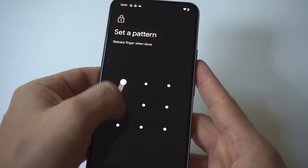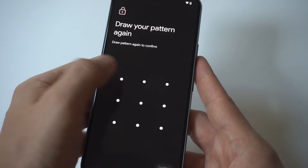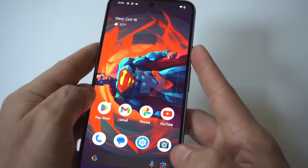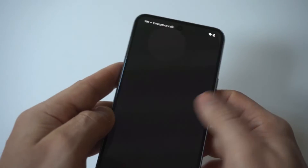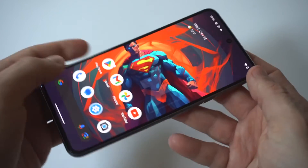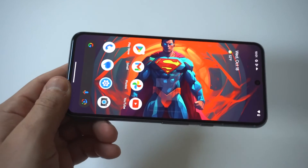We'll just do the L-shaped pattern right here. Confirm it, then we're going to lock the phone up and check it out. Another one I recommend, and we did a video on this one recently, is to set up the fingerprint, which is another easy way to get into your phone and it's a good lock screen to use.